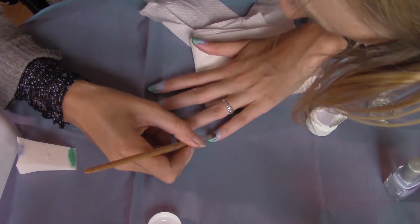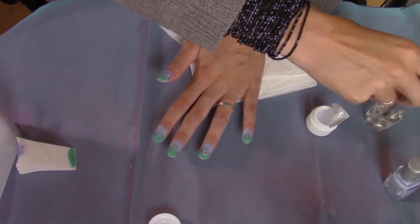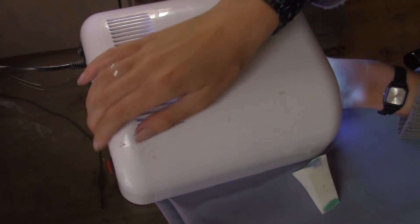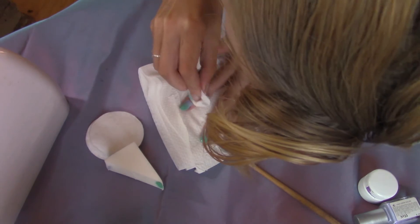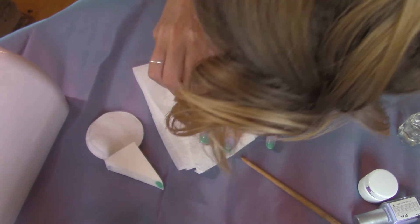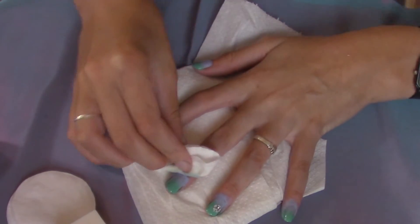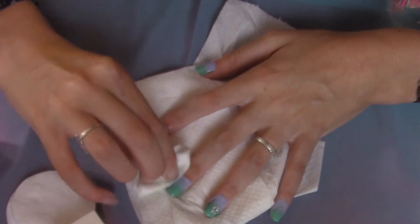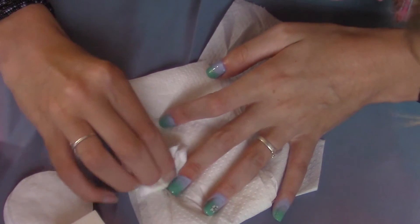The thing with gel is you have to let it dry in a lamp, in a UV lamp. So I am just letting it dry two minutes in a lamp, and then afterwards we take our nail polish remover and put it on the cotton pad or the q-tip. And then just remove all the nail polish that's not on your nail, that's on your actual finger.